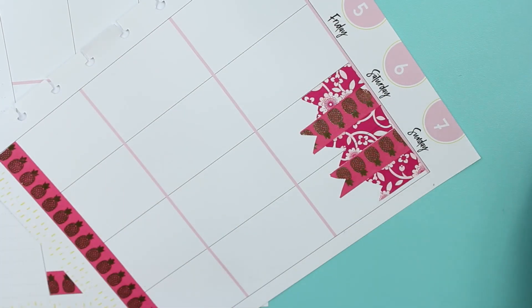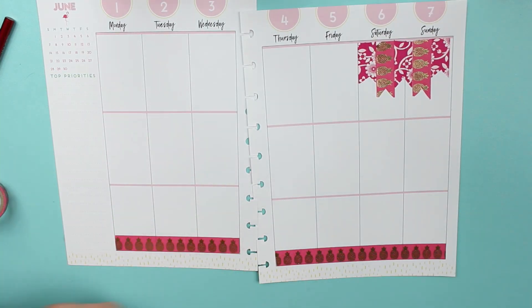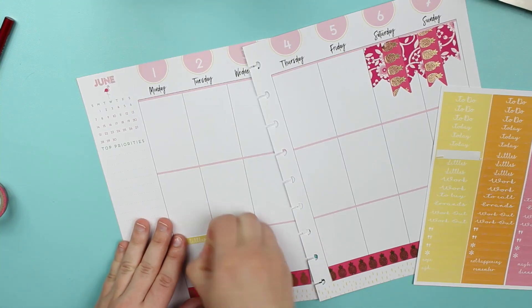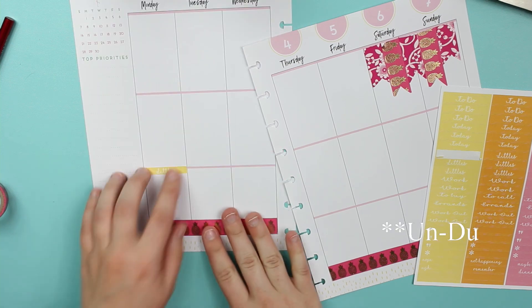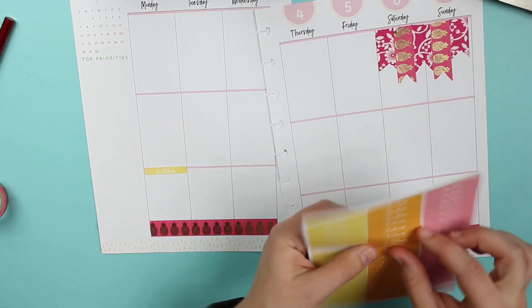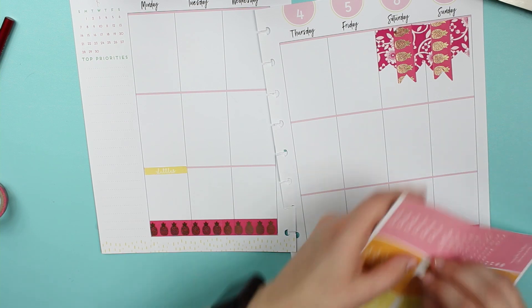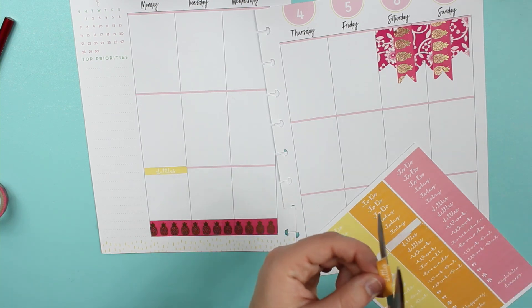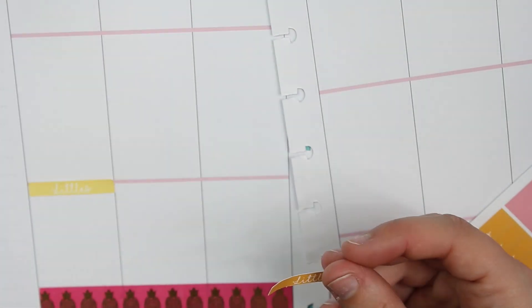I think that's it for the washi — really cute! Now for the stickers, I'm going to take these ones that say 'littles.' I was also wondering: has anyone used that kind of liquid that's supposed to help with removing stickers? I'm just curious how it works. I feel like it's scary because you have to put liquid on it — I don't know.